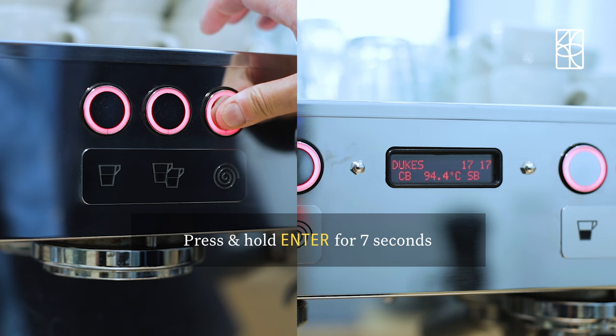Once the menu pops up, press enter again twice. You are now in programming mode. Pressing any button will reset them, so be careful.